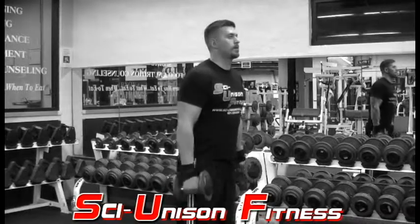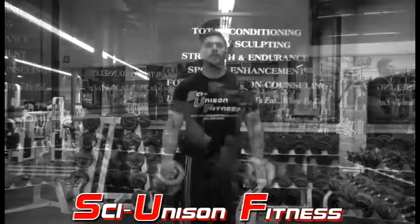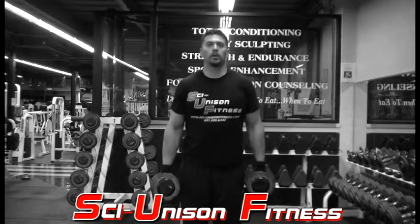As you curl upward, you want to get a nice squeeze in your biceps and your forearms, and as you lower the weight, you want to do it in a controlled manner and come just shy of your full extension. You want to limit rocking and also limit your shoulder involvement.